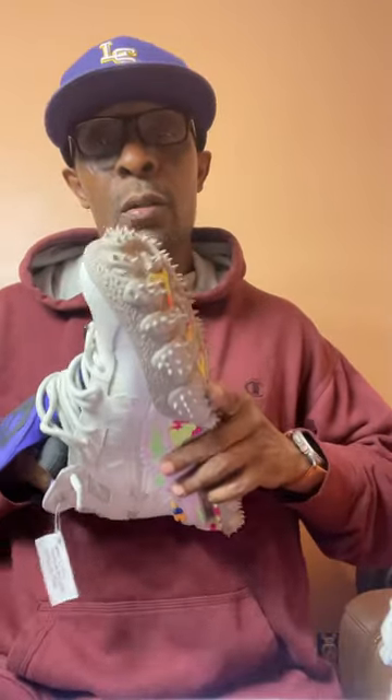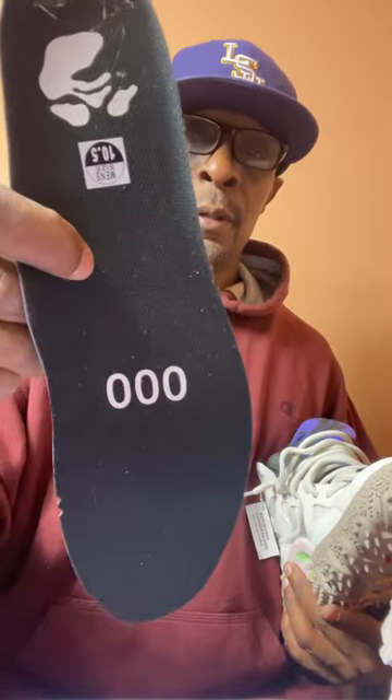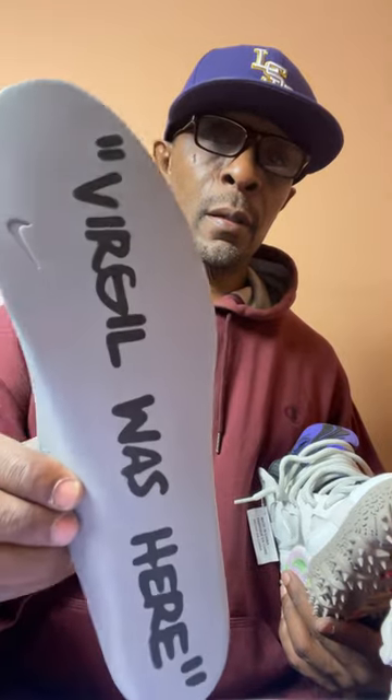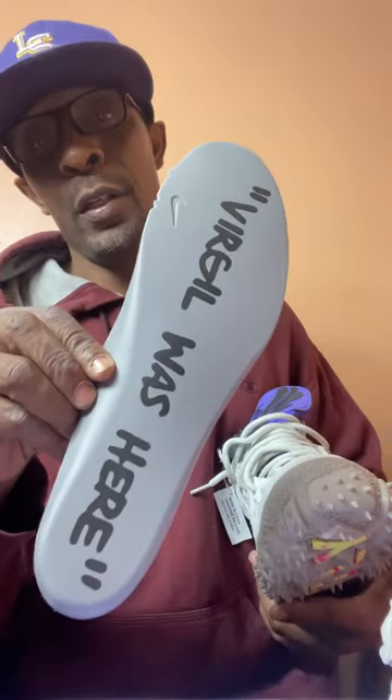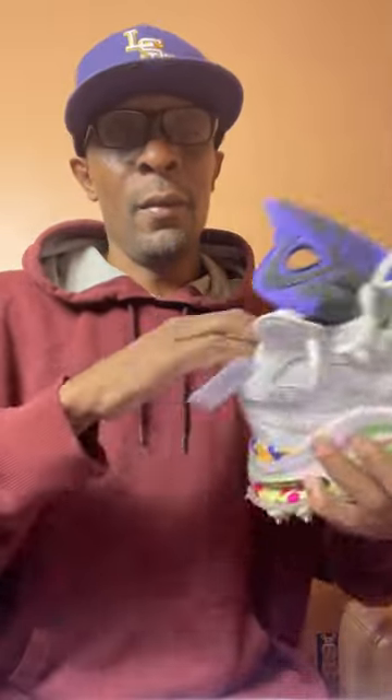This is the only Off-White shoe to have in my collection. They did put a signature inside the shoe on the liner, and then they put 'Virgil Was Here.' Man, rest in peace — the man was a genius when it comes to shoes. Your boy just can't get his hands on them, you know? So if this has got to be the only one that hits the collection, I ain't even mad, because I will put some shorts on and rock these joints — don't get me messed up — on a nice summer day. I'm gonna take them for a test.